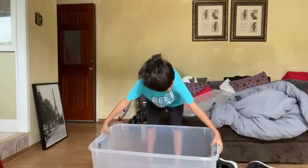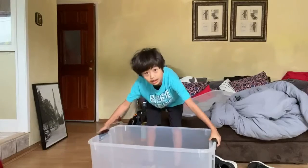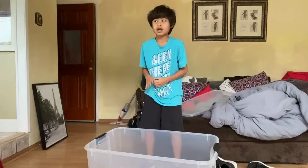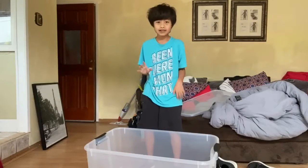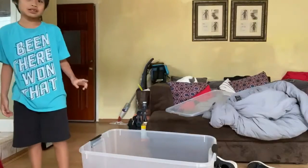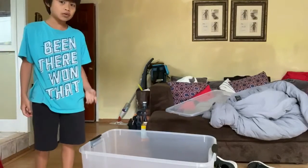We're just gonna fill this up with water, get some substrate in this, and make a kind of ghetto water heater, because these guys need a water heater — especially since it's getting a bit colder out.